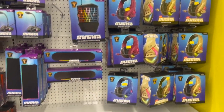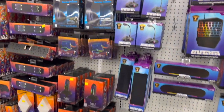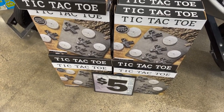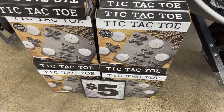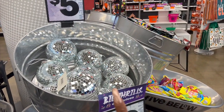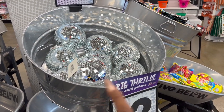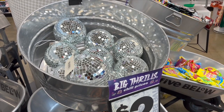This would be nice on a coffee table or in a backyard — it's the Tic-Tac-Toe classic wooden game with marble pieces, five dollars. And I love these disco balls for five dollars — great for a party. I actually sent a picture to my daughter because she's looking for a disco ball for her Halloween party, so she may be in luck.